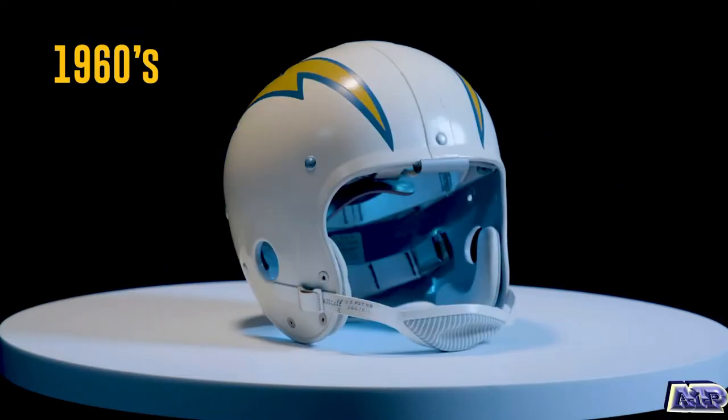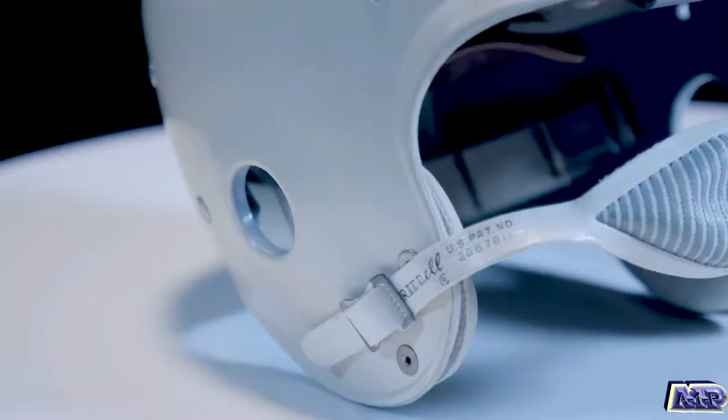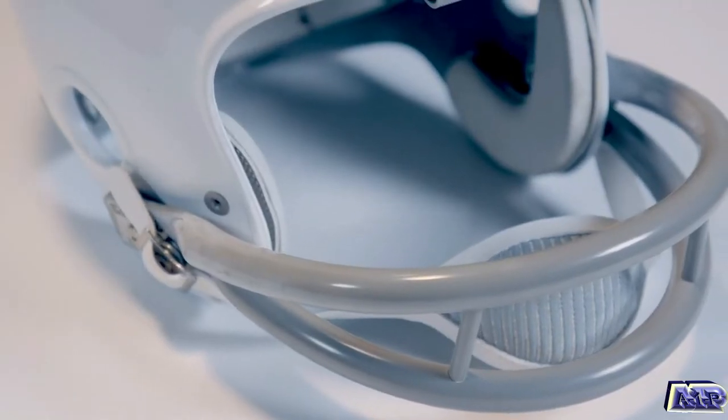I'm glad you haven't seen anything yet. Since 1960, we've been rolling out some of the best uniforms in the game. Like this one, and this one, and who could forget this one?